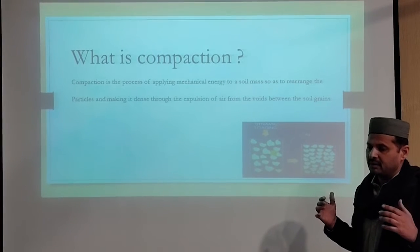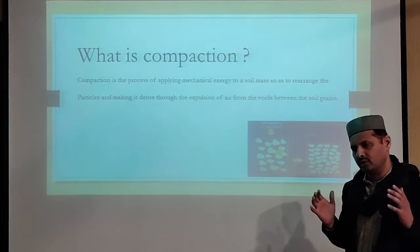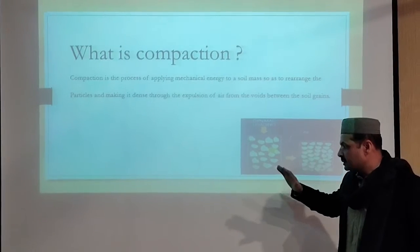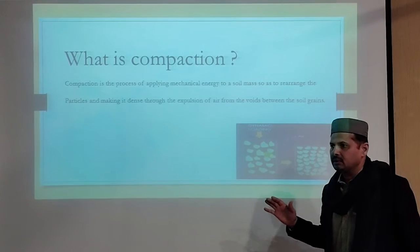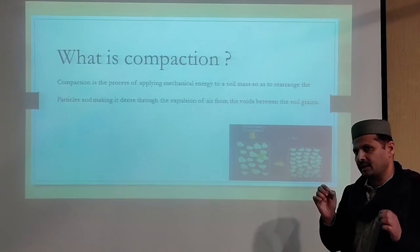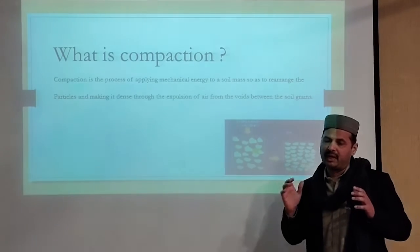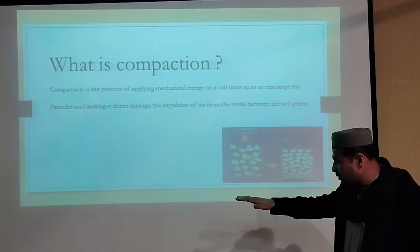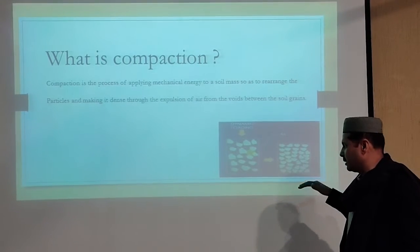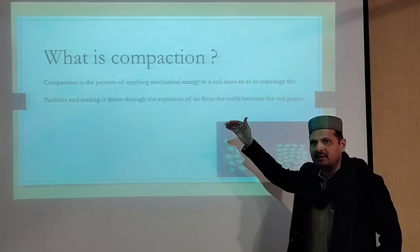During the process, we use water to achieve maximum dry unit weight. Adding water to the soil mass, we move towards maximum dry unit weight. But there is a specific limit which is called optimal moisture content. Beyond that limit, optimal moisture content goes on increasing while maximum dry unit weight goes on decreasing.